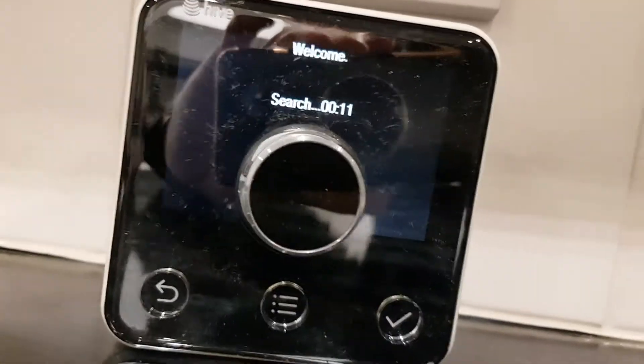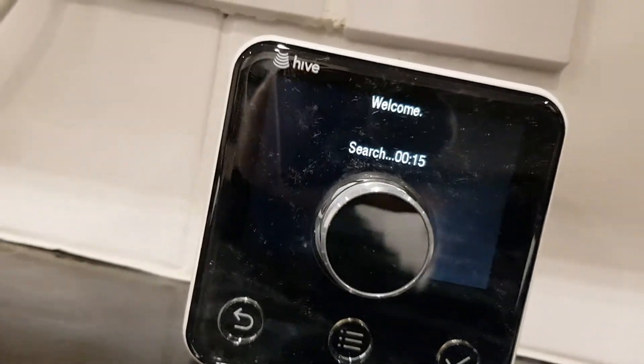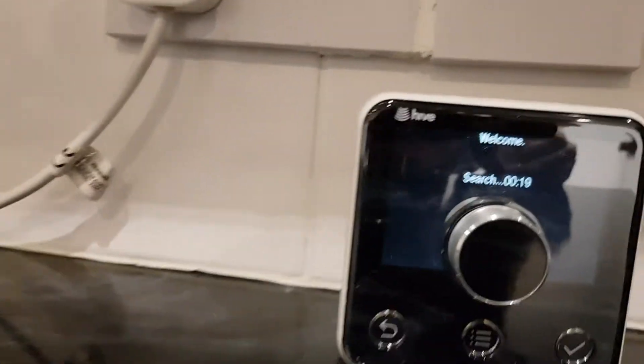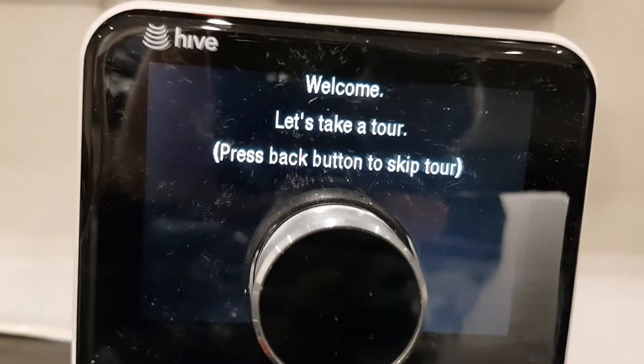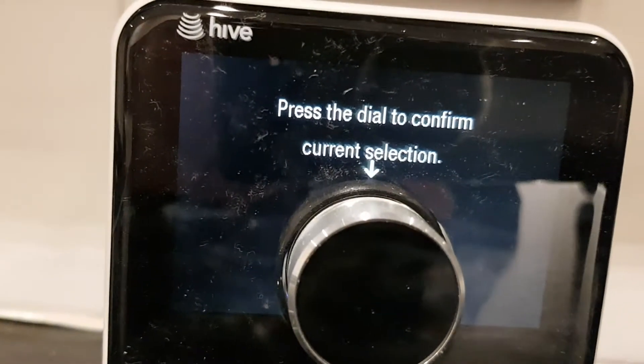I'm just going to keep it here for the purpose of showing you - now it's searching. It says 'let's take a tour', so press back.